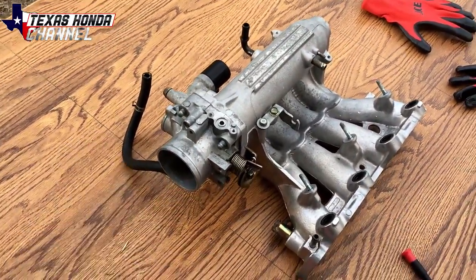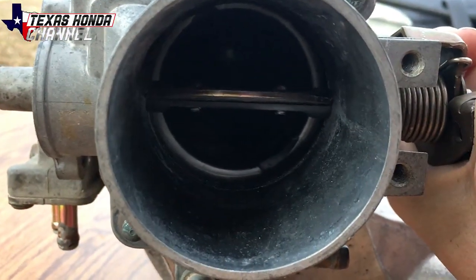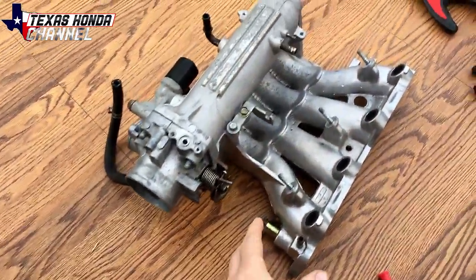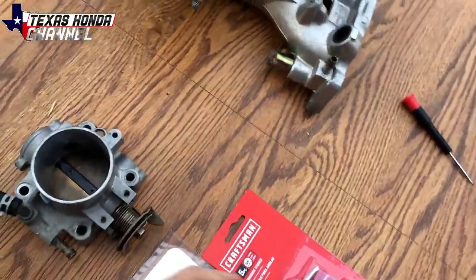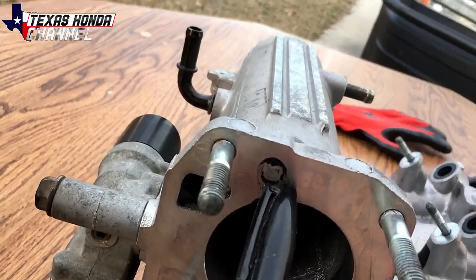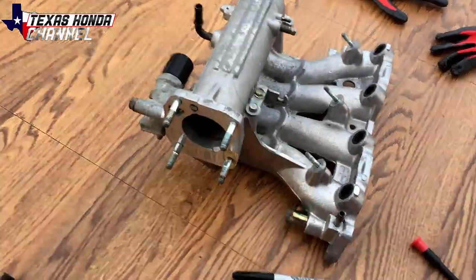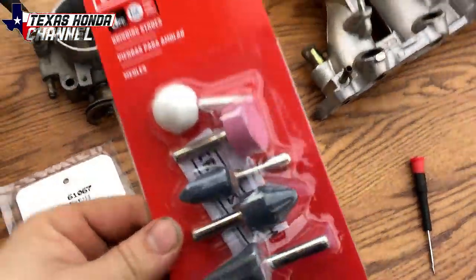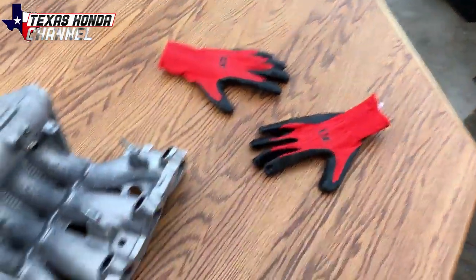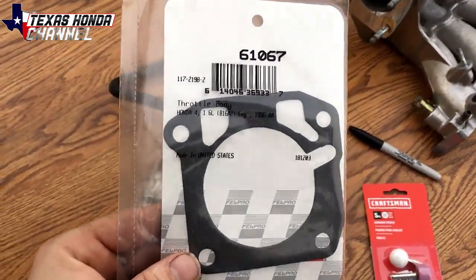Today we're going to be port matching this Type R throttle body to fit the Z6 manifold. What this is going to do is allow more airflow in. As you can see, when we open it, there's a little metal step up — you don't want that step up, it will hinder your flow. We're going to use a Sharpie with the throttle plate open, mark it, and that mark will let us know how much material we need to take off. I'll be using this Craftsman grinding stone set that I got from Ace, some Ace gloves, and this Type R throttle body gasket from O'Reilly's for $3.